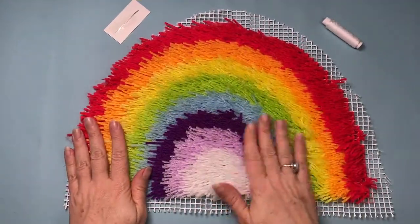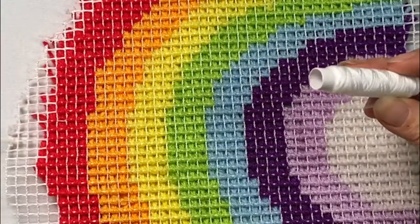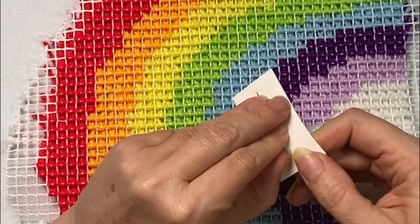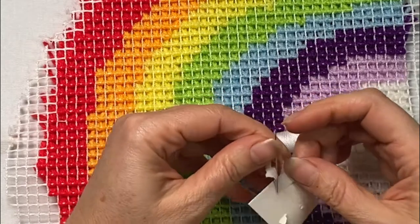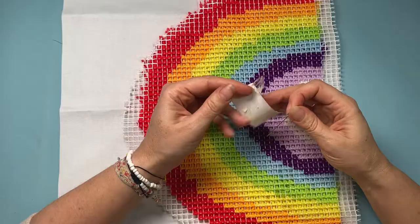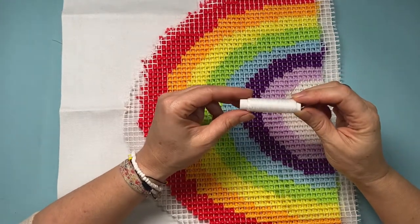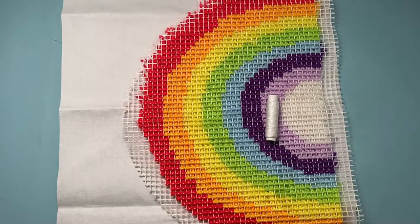That stage is finally completed and here is my completed latch hook rainbow! The next step is sewing the rainbow onto the back of the cushion. I'm struggling to get the needle out of the packaging, I also struggle to get the thread off the bobbin, and struggle to thread the needle as well — so yeah, fun fun fun.